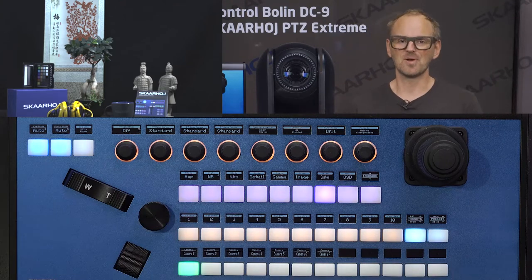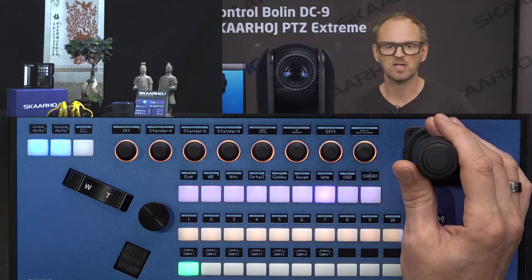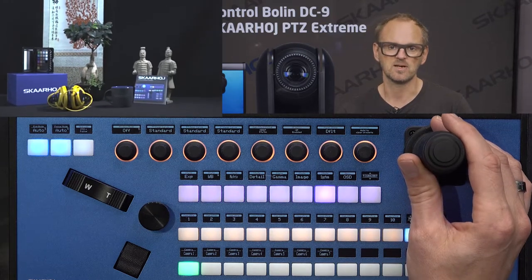That is the basic deliverable of a PTZ controller: pan, tilt, and zoom movement. You can move the joystick left and right to adjust pan and tilt, as shown here.